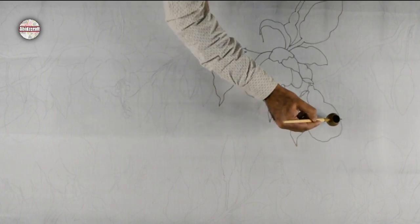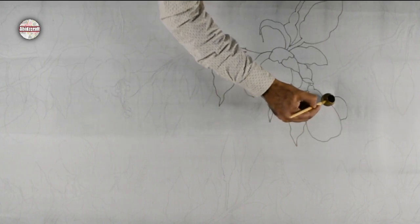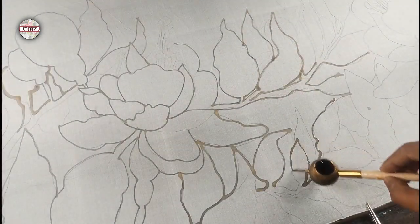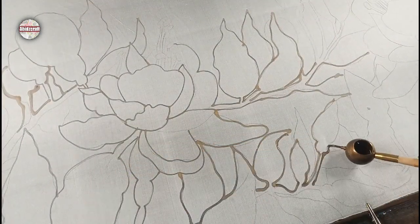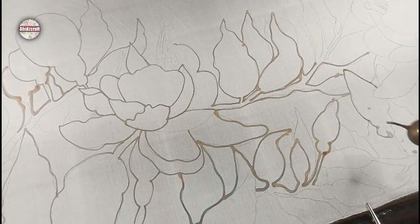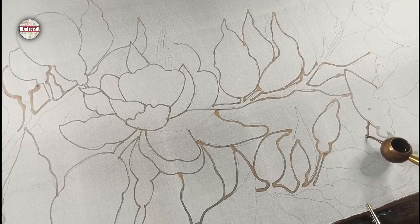Flow is important during Batik with the Genting tool. Try not to break your Batik line during batiking. This will cause the color to spread if there is any break in the Batik line.